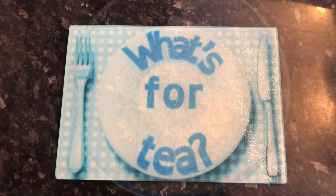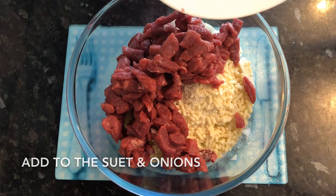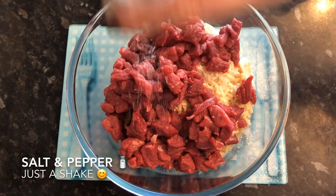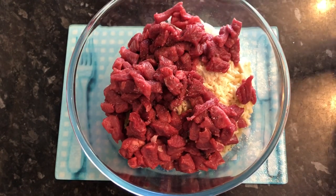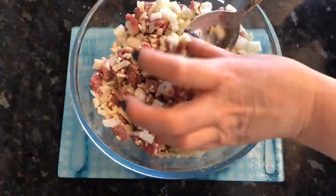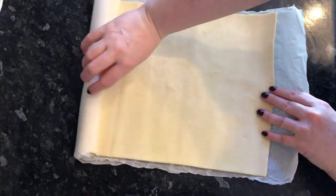Discard any fat, then add your meat into the bowl with the onions and suet. Give a good shake of salt and pepper — as much as you like or none at all, it's up to you. Then make sure everything is thoroughly combined — give it a really good mix. You want the beef well coated with the suet and everything sticking together rather than being separate.